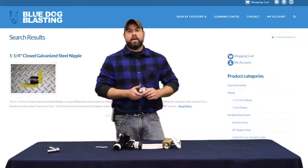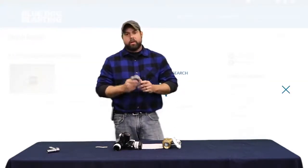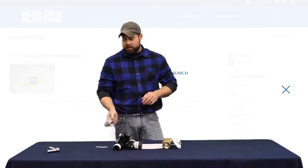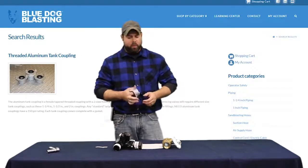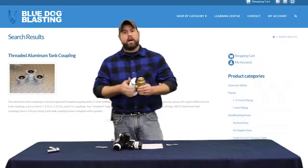We also have a quarter-inch closed pipe nipple, which is part number 60-131 on our website, and we have to put a tank coupling on it. We're going with an inch-and-a-quarter aluminum tank coupling, part number 14-534, to come down from the pot and into our valve.